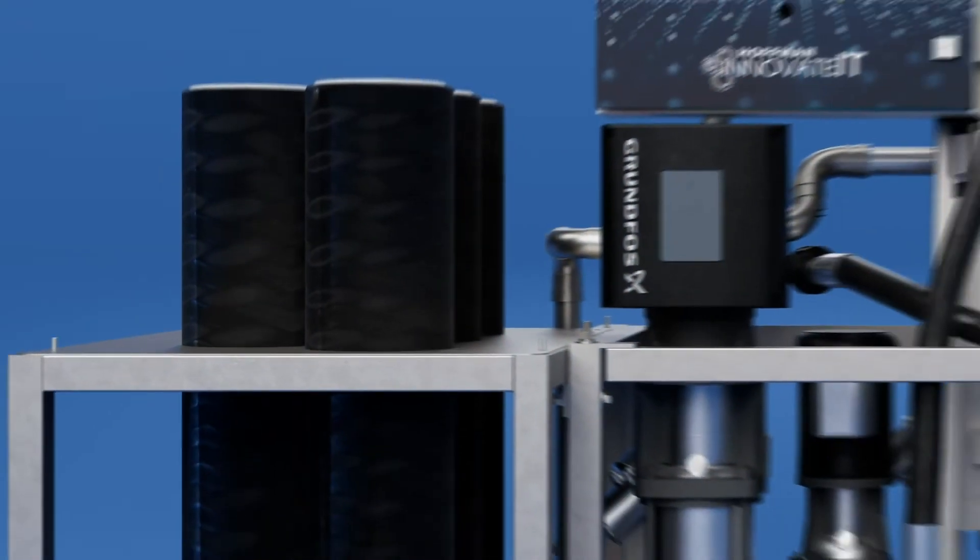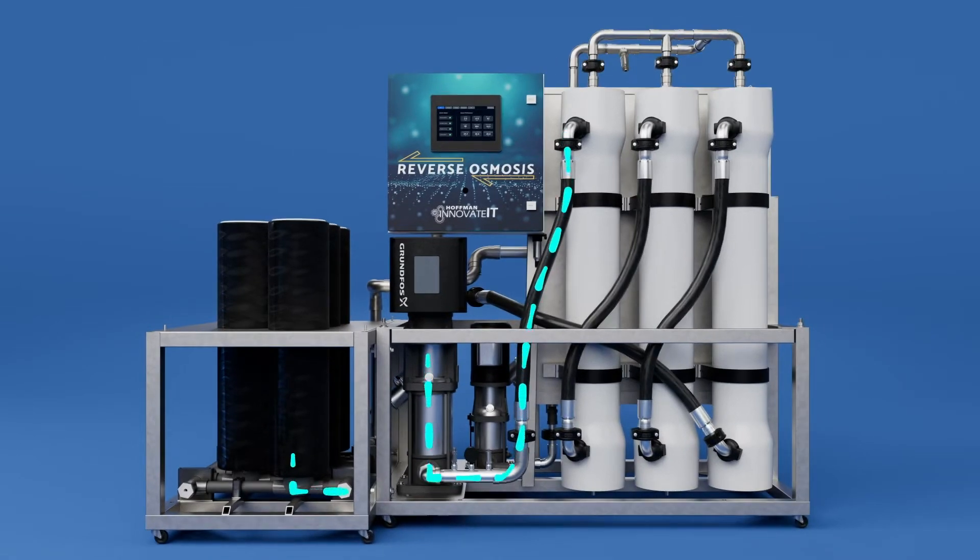Next, the water is moved to the Grundfos pump where it is pressurized before flowing into the membranes.